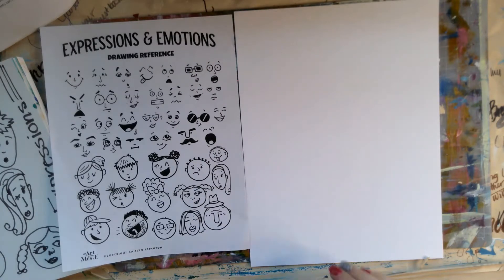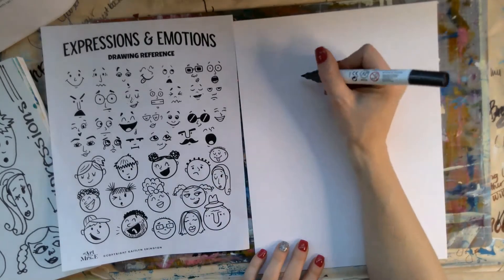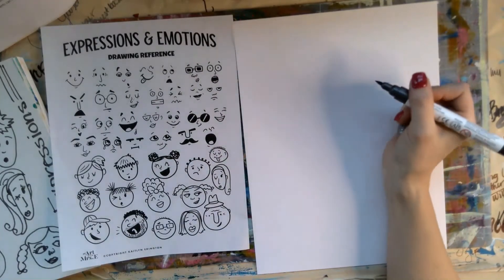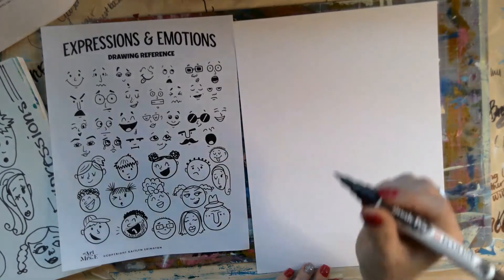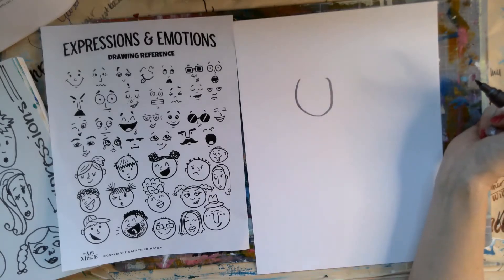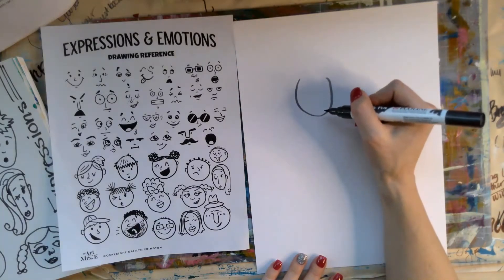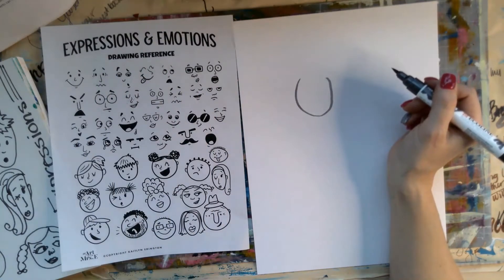First, you want to start off wherever you like. It can be straight in the middle, but you don't want to make your faces super big. You also probably want to start drawing with a pencil — I'm using a marker so you can see it. You just want to draw a right-side-up U shape. That U shape will be the face of your person. Now you get to decide which expression you want to put on their face.